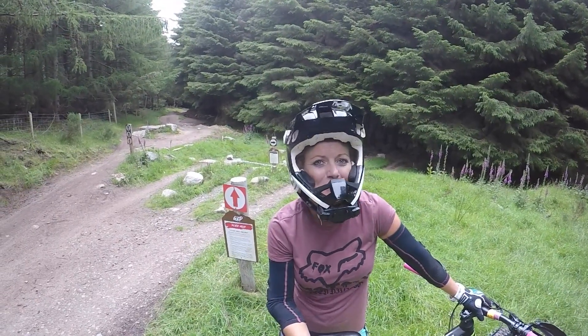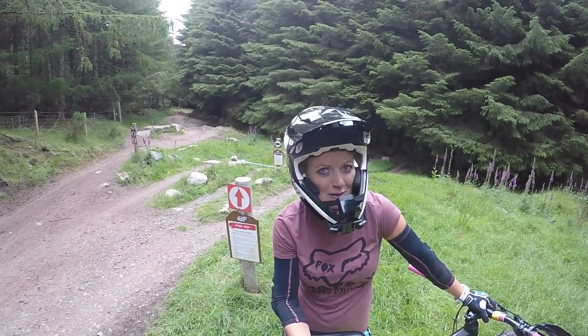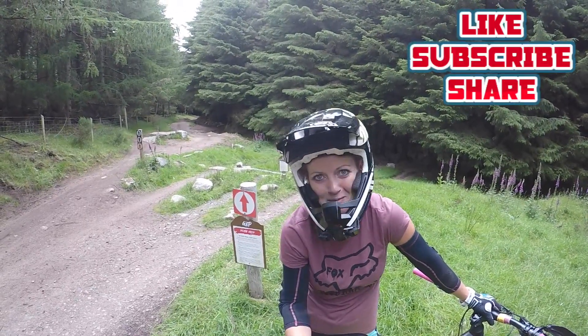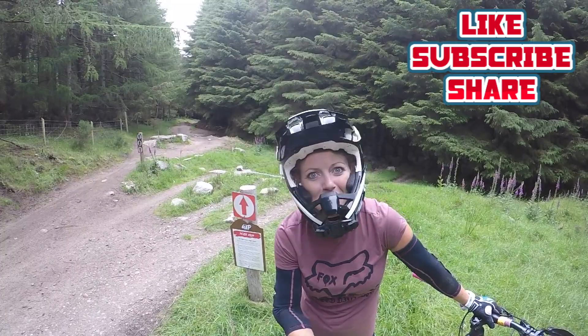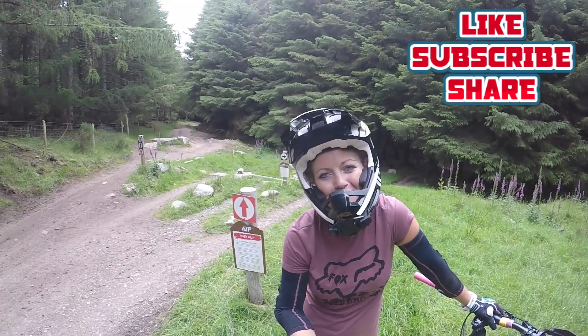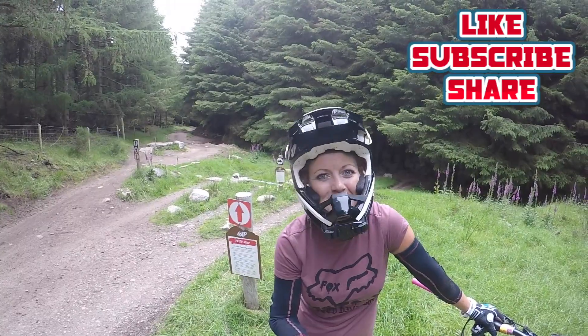I'm happy with that progress — I faced the double. You have to face your fear before you can conquer it. Definitely could improve with my technique but that will come with time. After all that adrenaline, I think it's time for a burger. Hopefully I'll catch you in the next video — thanks a million for subscribing and tuning in, see you soon.